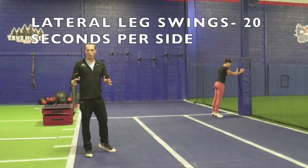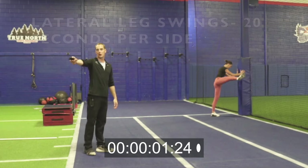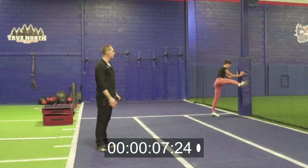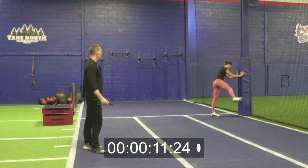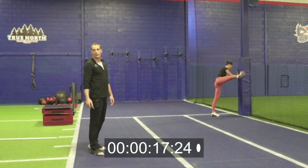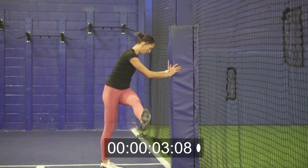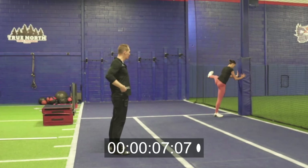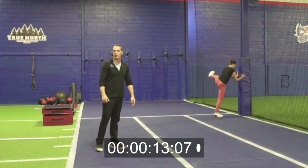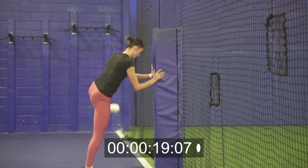Our next two warmup exercises are lateral leg swings and frontal leg swings. We're gonna go 20 seconds on the left and 20 seconds on the right. When you're doing these, just relax your hip and let it swing, slowly building up the range of motion. You can see when Sophie does this, there's no movement through her torso — everything's still, it's just her hip moving. Three, two, one, switch legs.